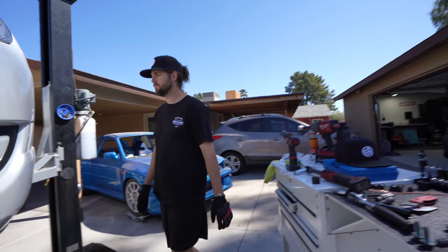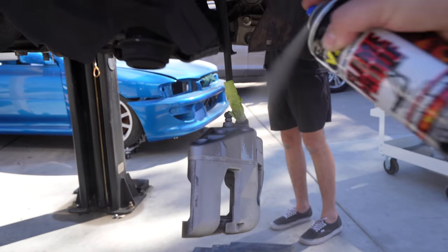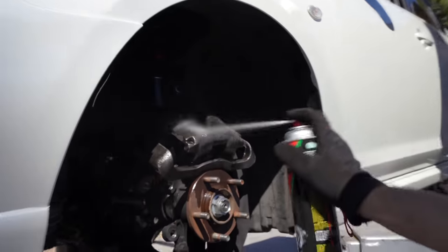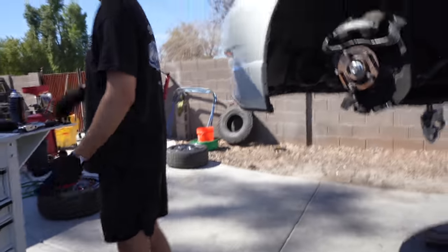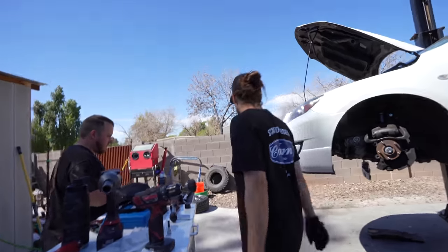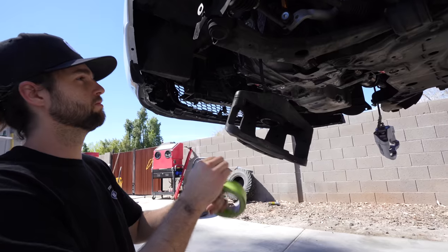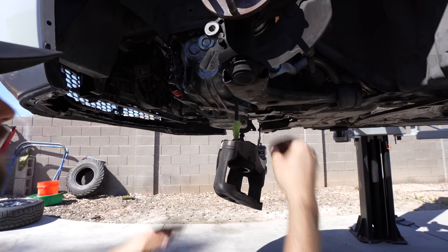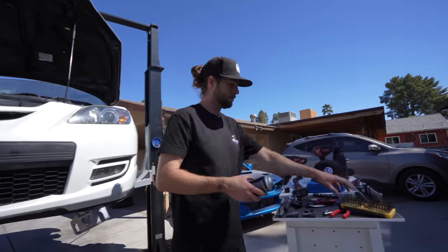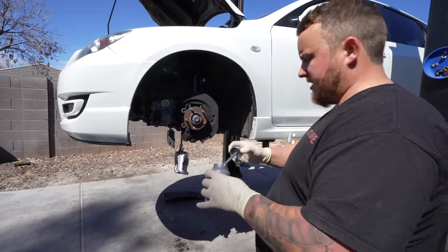We'll take the wire wheel to this one and squeeze the piston in. Those spray cans cost more than a gallon of gas nowadays. This thing is looking fresh — off the Mazda Ford assembly line. We'll let it dry and throw it back together. To keep the rotors from sticking on the hub, I'm going to put a little anti-seize on the back side.